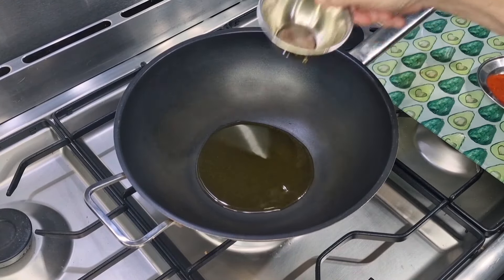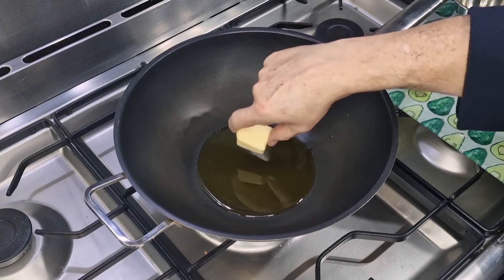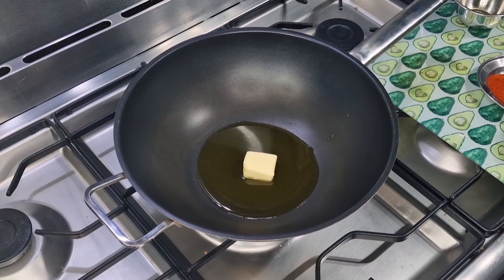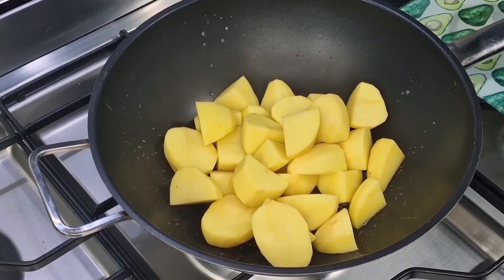I'm going to pop my olive oil into the pan along with a knob of butter. All the measurements and quantities will be in the description below. Once they're all sizzly, we're going to throw in our potatoes.